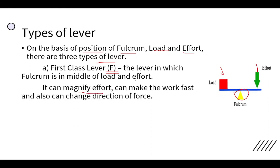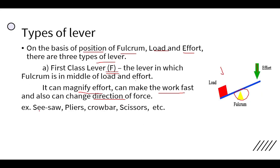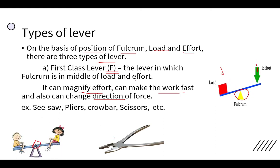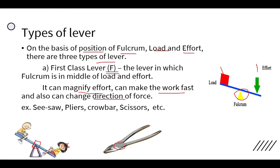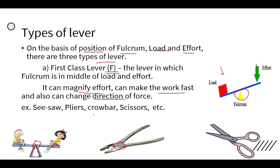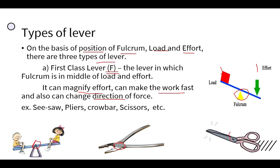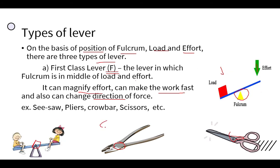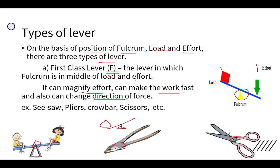A first class lever can magnify effort, help do work faster, and change the direction of force — so it helps in all three ways. Examples of first class levers are the seesaw, pliers, scissors, and a crowbar used to lift stones. In all these examples, the fulcrum is in the middle.